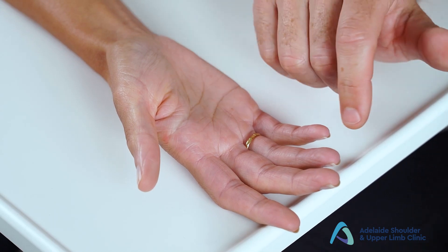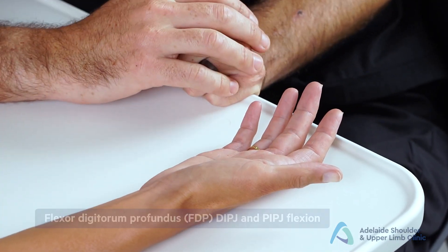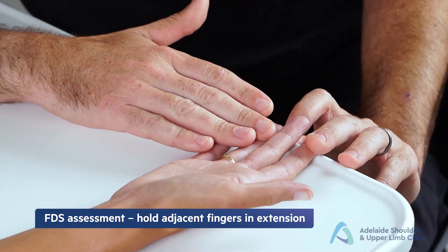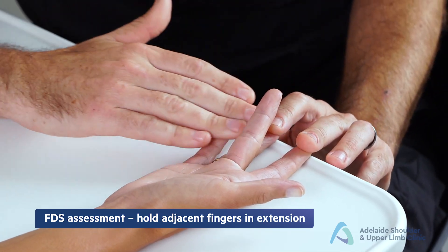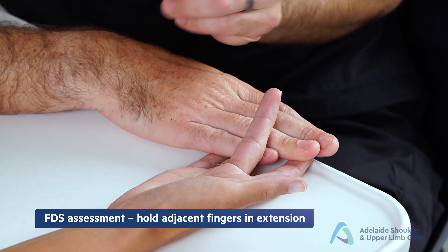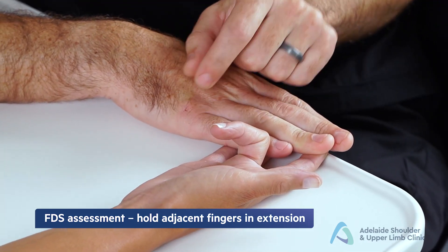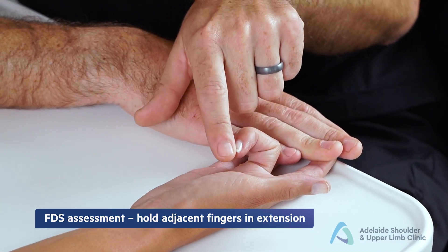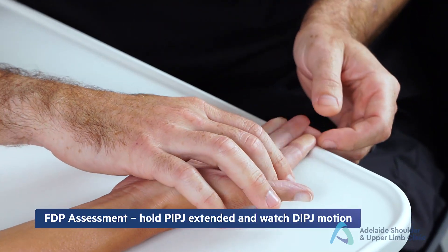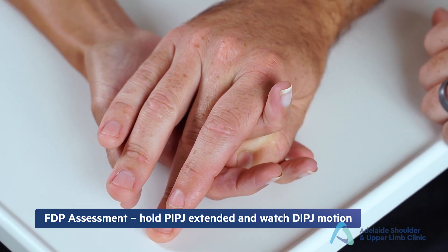To test the flexor digitorum superficialis (FDS) and flexor digitorum profundus (FDP) of the fingers: FDS mobilizes the proximal interphalangeal joint, while FDP flexes the distal interphalangeal joint. To isolate FDS, hold all other fingers in extension — locking the FDP — then ask the patient to flex the finger being tested. If the PIP joint flexes while the distal phalanx remains mobile, the FDS is intact. To isolate FDP, hold the PIP joint in extension and ask the patient to flex the distal digit — flexion indicates an intact FDP.